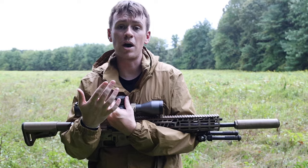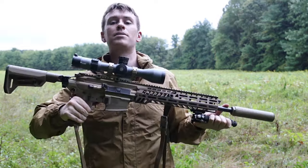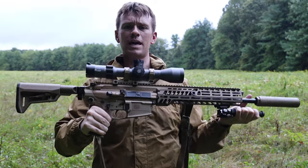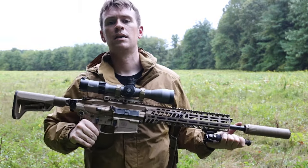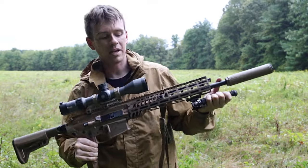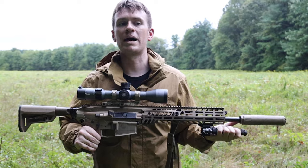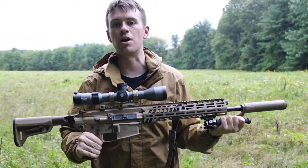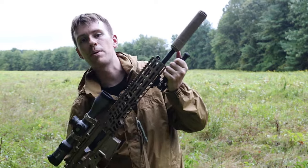Thank you for watching. I really appreciate it. We will be talking about the Sig Spear again. This video was not my full honest opinion — it was just my initial impressions. Stay tuned. Hit that subscribe button and go check out the other videos.